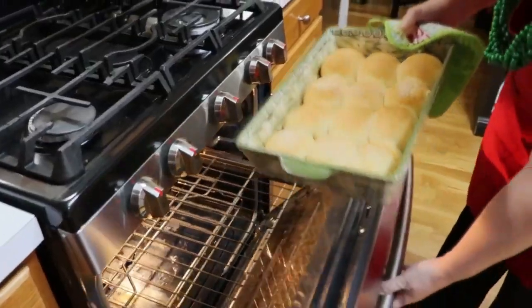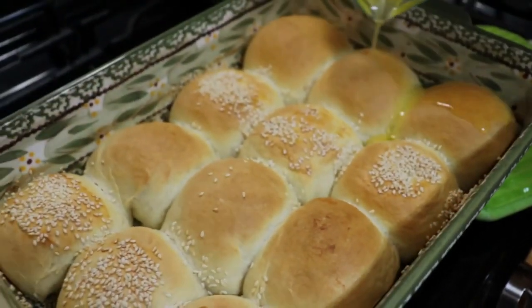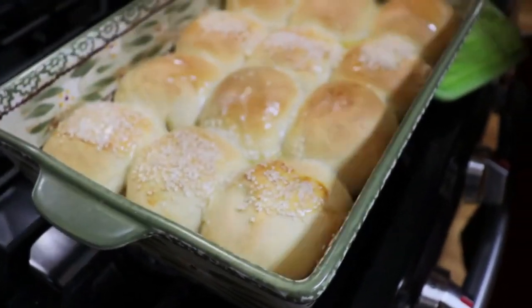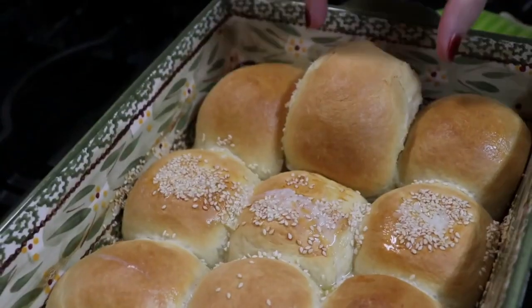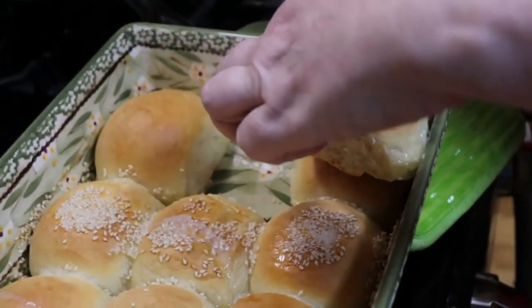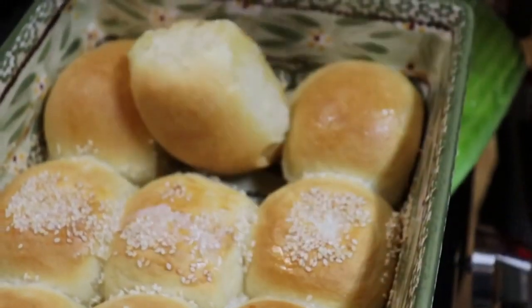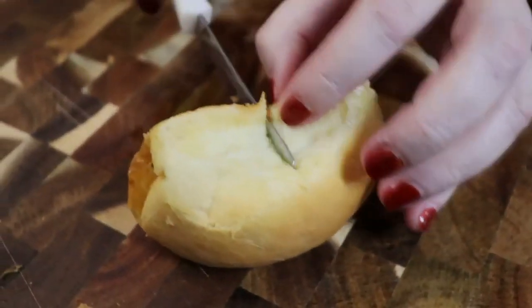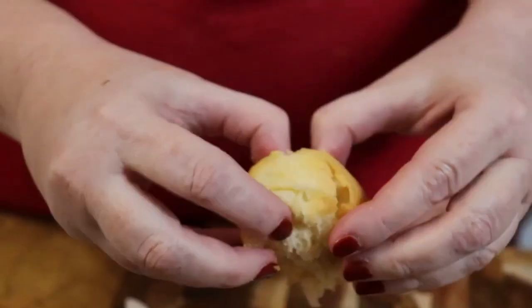Bake at 400°F for about 20 minutes. Look at those — they look great! You can see the ones we brushed turned out even better. Let's pull one apart while it's still hot — see how pretty it looks! Nice and crunchy on the bottom, very soft in the middle. You usually want to pull bread apart, but be careful when it's this hot or you'll get burned.